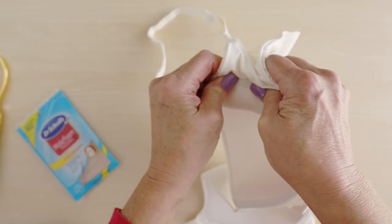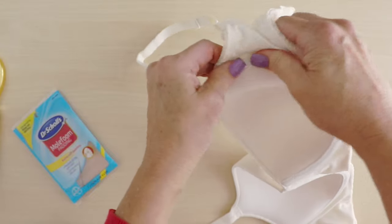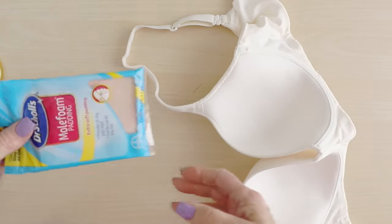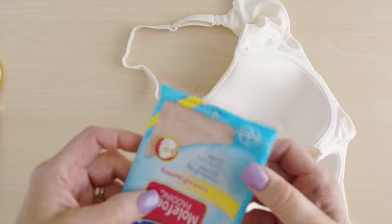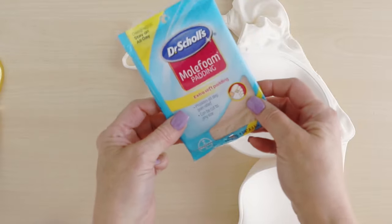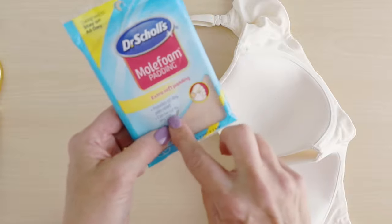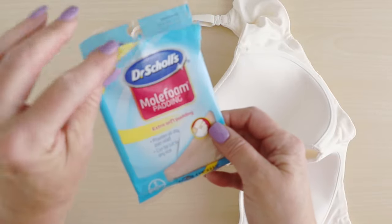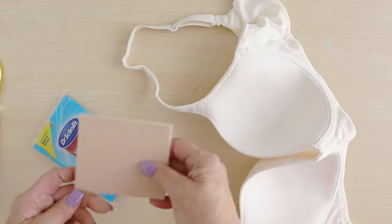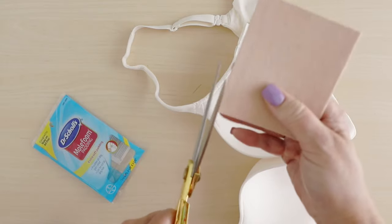First you want to just push that wire back in so you can't even see it anymore. Push it back in the best you can and then you're just going to take a little bit of this moleskin — some people call it moleskin. This is called Dr. Scholl's mole foam padding and people use this to help cushion their corns and things like that on their feet, but it's perfect for this quick tip to fix your bra.